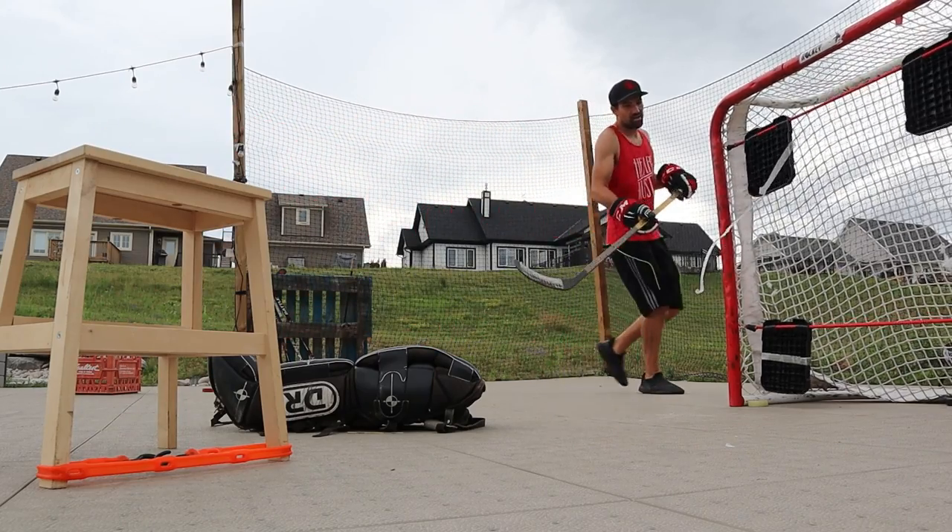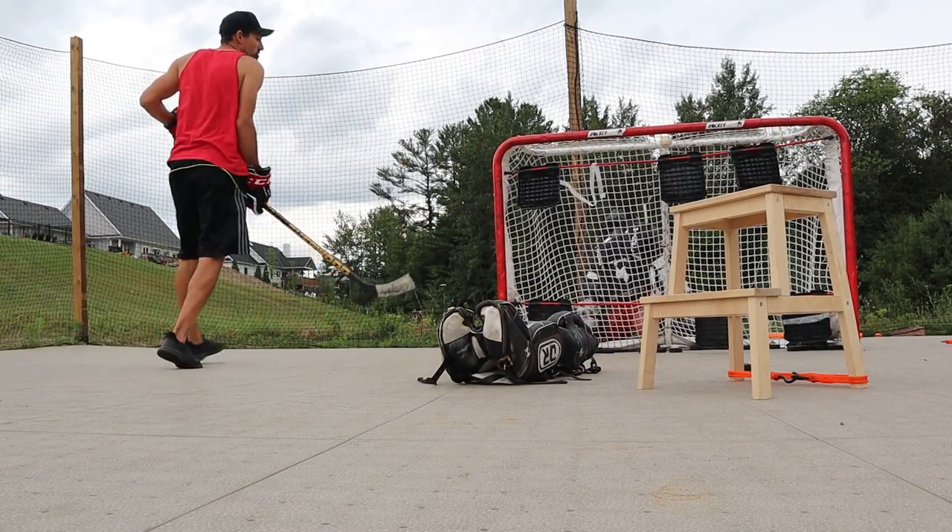Sometimes there's a rebound and there's a cluster in front of the net — defensemen, sticks, shin pads, skates. You can't shoot that puck because everybody is in front of it, so you need to retrieve that puck and then get that shot off.